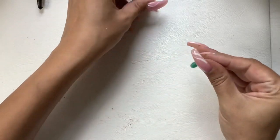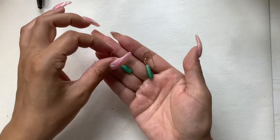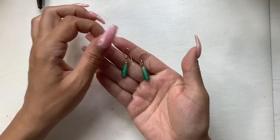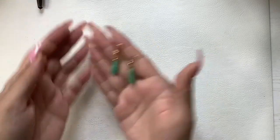Oh, here's the other earring. So these are green glass, maybe even a peking style, with the gold tone hooks. We'll do four on those.